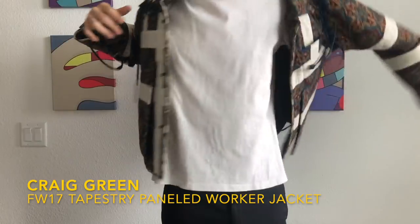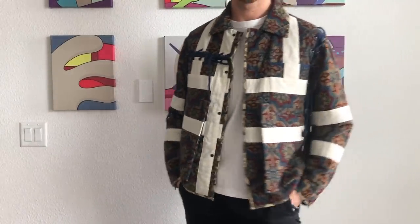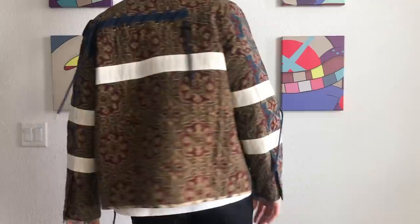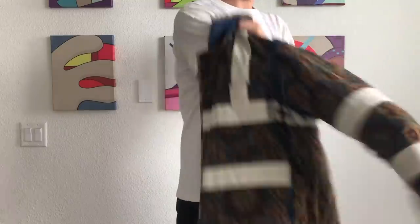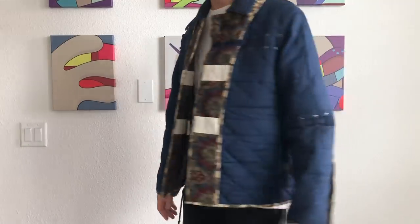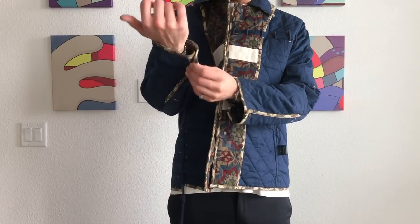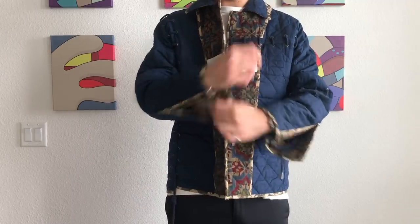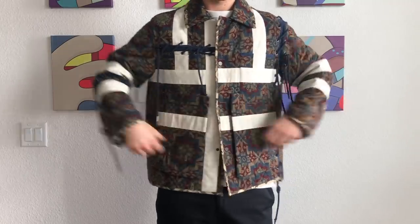Another incredible piece — this is the Craig Green Fall Winter 2017 Tapestry Panel Workwear Jacket. Craig Green is a British designer who's recently exploded due to his new take on workwear silhouettes, combining them with a bunch of different references, patterns, prints, colors, and materials. During these seasons Craig Green was produced in extremely limited quantities, so good luck finding a larger size, but just know they do run about a size large — I got a size medium. Despite having such a loud pattern all over and crazy tassels hanging everywhere, I believe this piece is actually super wearable because the white panels serve as a contrast and draw your eye away from the otherwise crazy pattern.